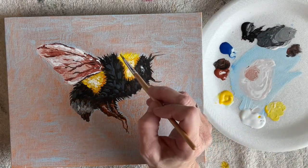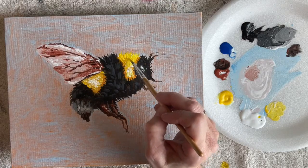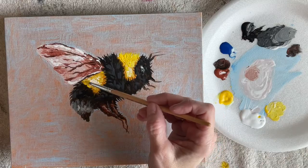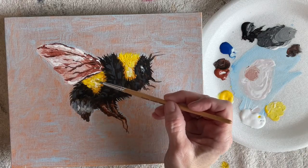Also if you have anything that you want me to paint in the future, let me know and I'll start working on that.